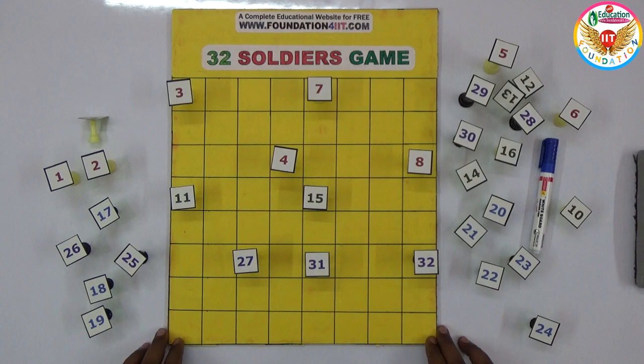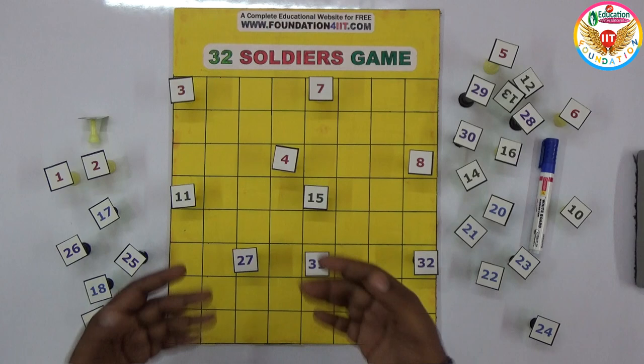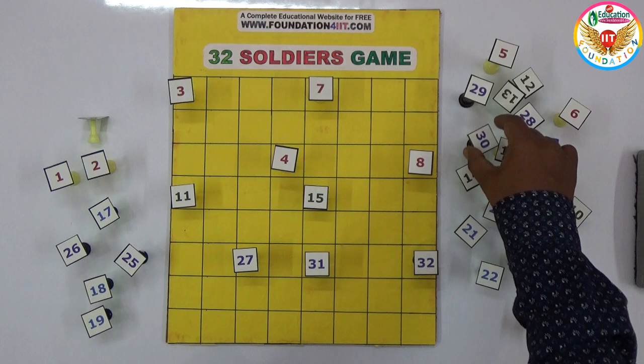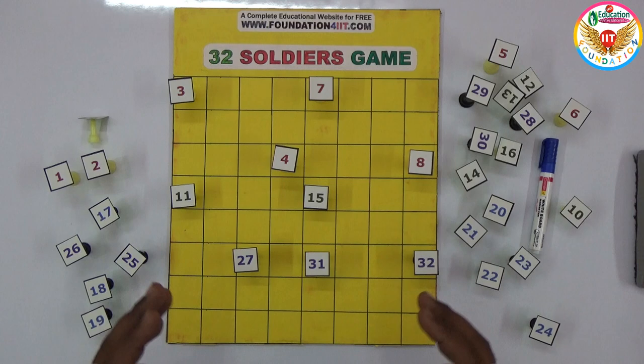The answer is we are supposed to find only two should be left — all others should be removed. From the top 16, one should remain, and from the bottom 16, only one should remain, so the total board should have only two left. I'll show the complete solution — the solution link is provided in the description below, so go through it if you want the solution for this project.